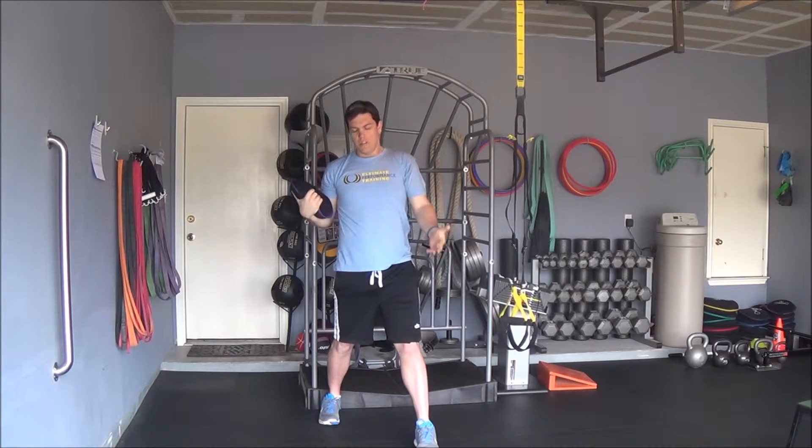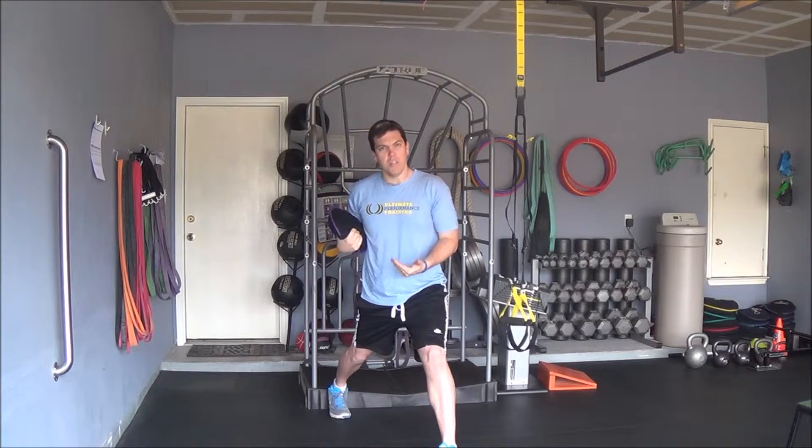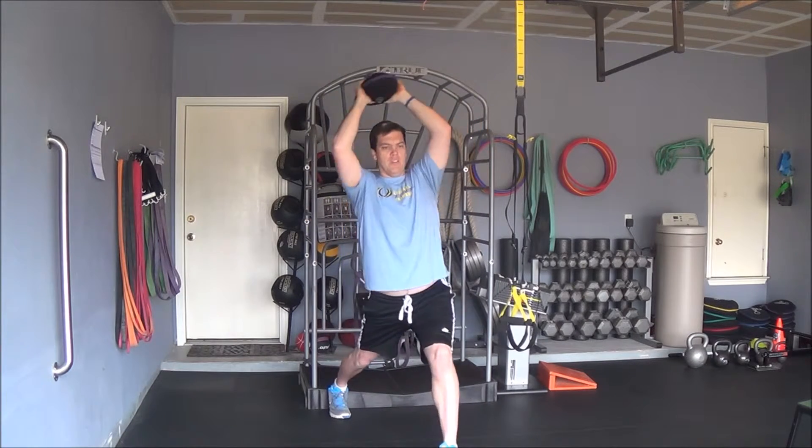Once that gets easier, you can increase the distance where now you're on basically your tiptoes of your back foot, and you add a little more of a stability challenge.